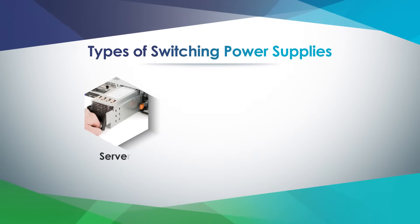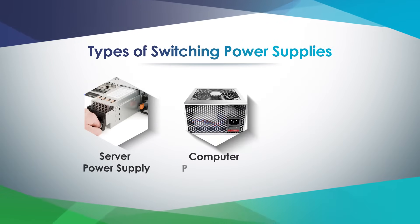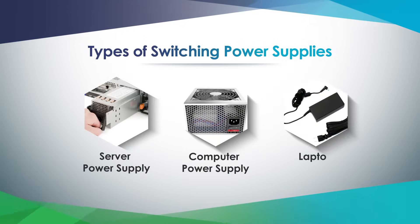When powering up a switching power supply or a rectified load, the turn-on inrush current can be as high as several times or over 10 times its nominal current. Common switching power supply examples include laptop adapters, UPS systems, and server power supplies.